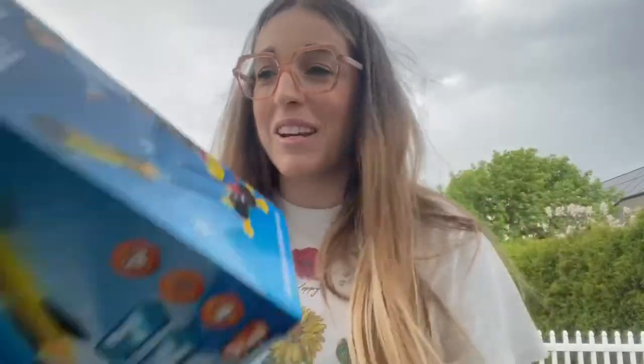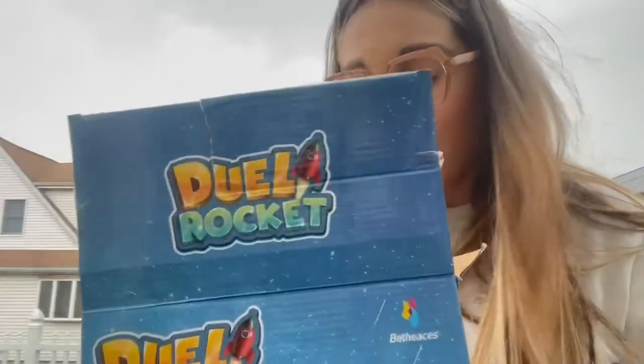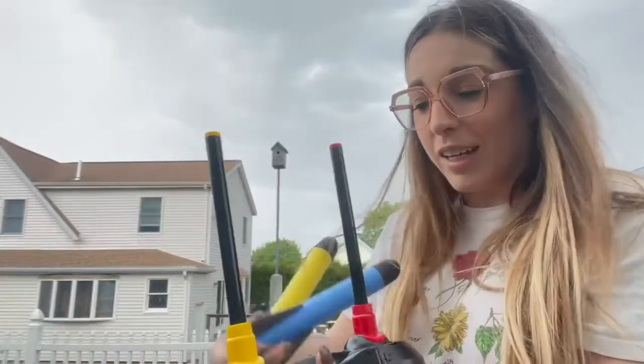All right, it just started raining, but I just put together this really fun dual rocket launcher. We have had one of these that wasn't dual, so I feel like that's really cool. So my kids can have like races. It was super easy to put together, and you can even like aim the little rockets.